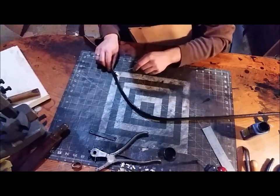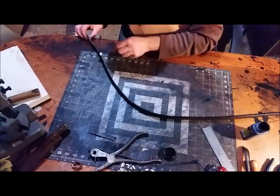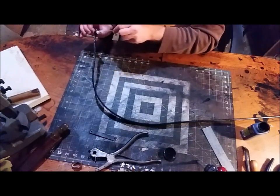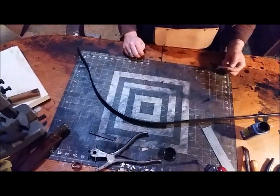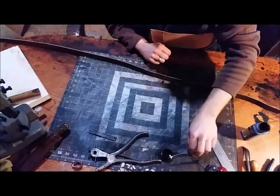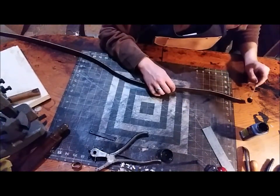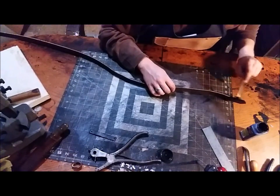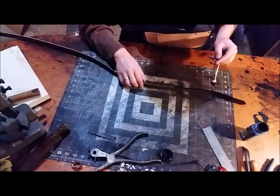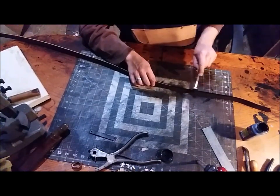There's one side coated. We'll let that dry a minute and flip it over and do the other side. The other side is coated now. By the time I'm done with this side the keeper edges should be dry and we will put those together.